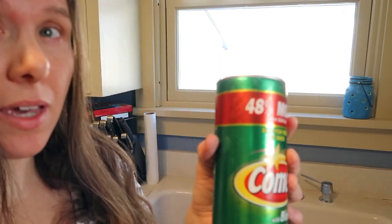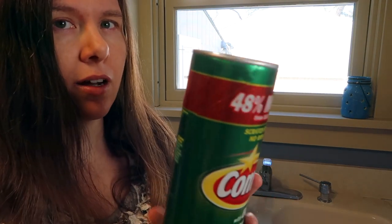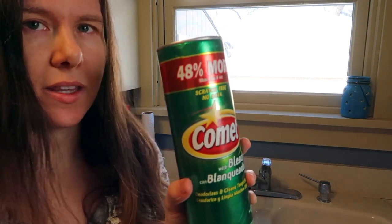I'm going to start on the left side first and then go over to the right side, that way you can look at the two side by side. I'm just going to sprinkle some in the sink. I like to use a pretty heavy amount — I don't want to go too light — so you can really see how well it works.